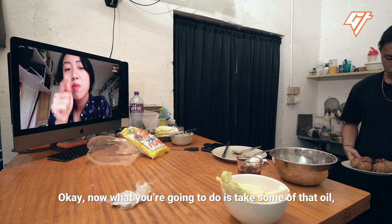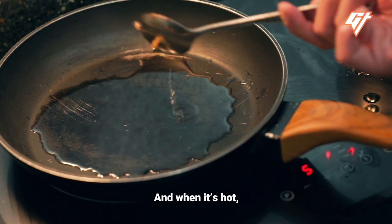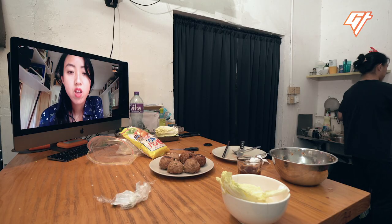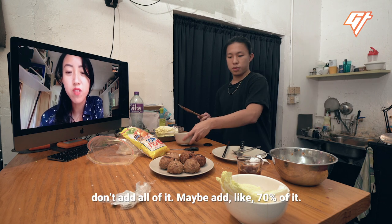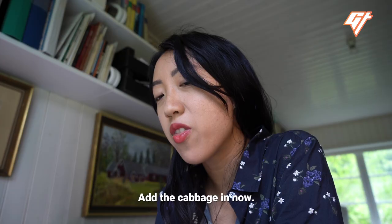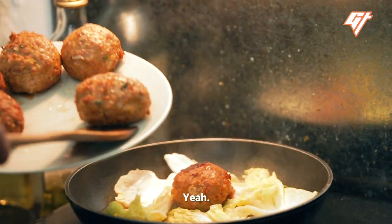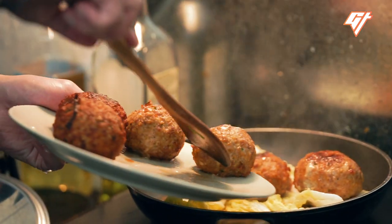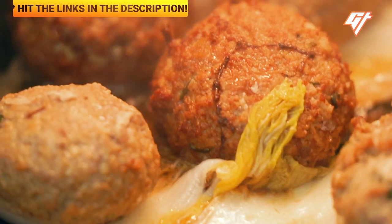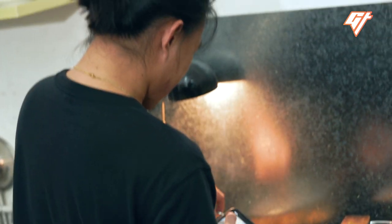Take about three spoonfuls of that oil and put it in the pan and heat it up. When it's hot, add in the ginger and the scallions. I'm fanboying off these meatballs — they look crazy. Then add the sauce in, but don't add all of it — maybe about 70% of it. Add the cabbage in now, then add the meatballs on top of the cabbage. Pour the rest of the sauce over.